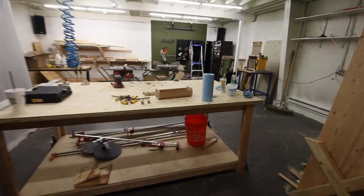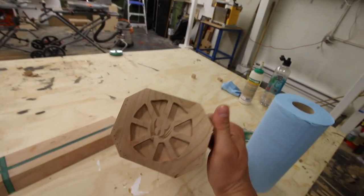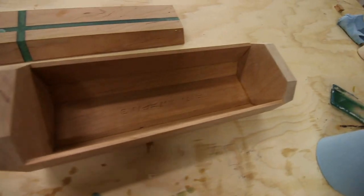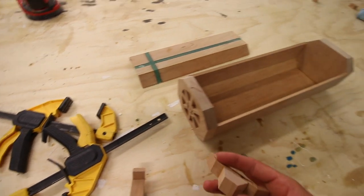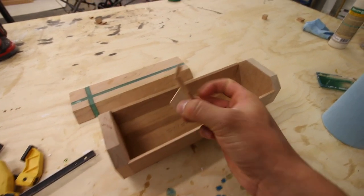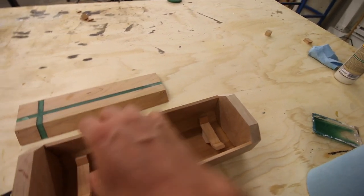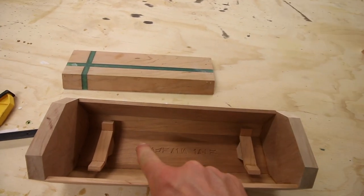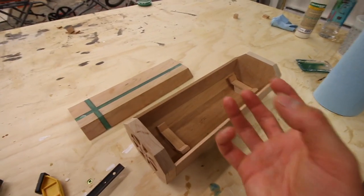Welcome into the studio. Check this out — the box itself is really pretty much finished. I'm going to fill in the little holes from the pin nailer with some wood putty, and then I'll put some oil on it. I made these little stand things and I'm just going to glue those into place down here — that's what the actual lightsaber will rest on. Then you grab the lightsaber and it reveals the name, which I think is a really cool way to add depth.